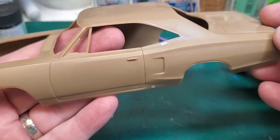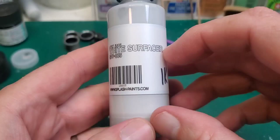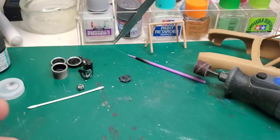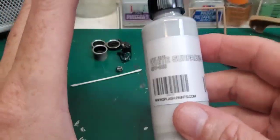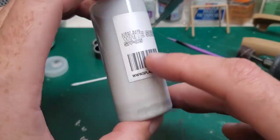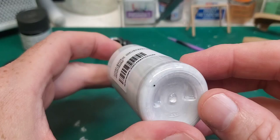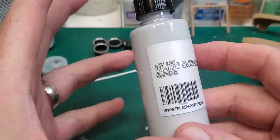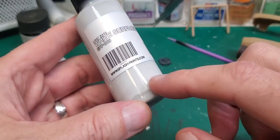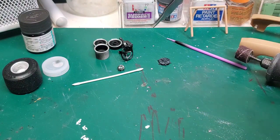We have the body all sanded down and scuffed, getting ready to put it into 1K primer. We're going to be using Splash white surface primer. I've talked to the guy that runs Splash Paints — you do have to stir it up a little bit. It doesn't look very white, but he says trust me, it's white enough. The reason is it has a little bit of a black dye in it to make it a very very pale gray, almost like an ash color, and it really helps with seeing surface imperfections so you don't get surprised by the color coat or the clear coat. It's kind of cool that Splash has this white primer that's actually a super super pale gray.